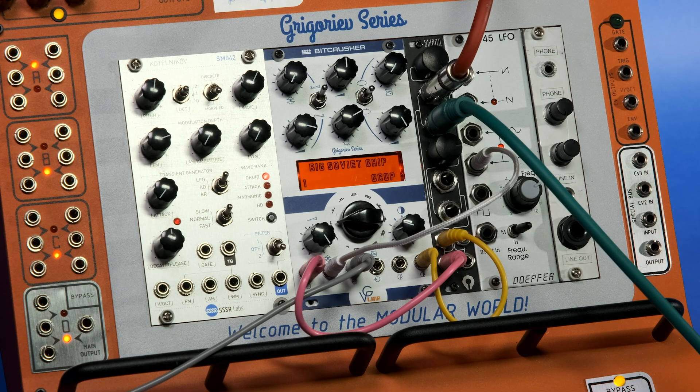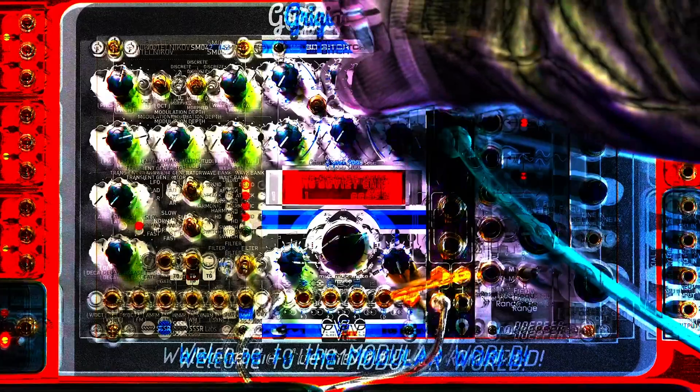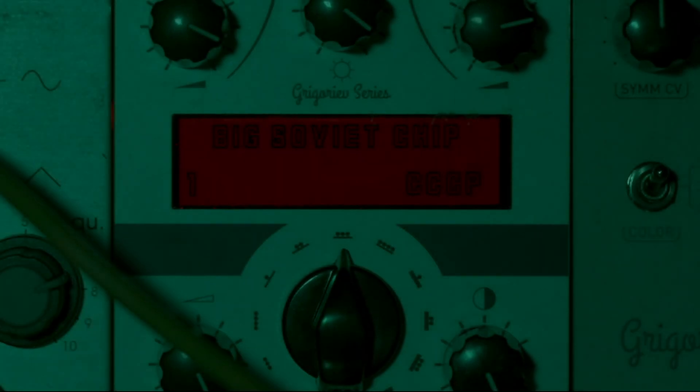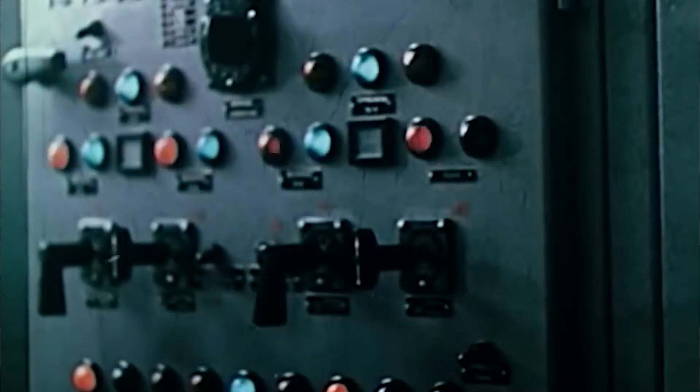Hello, this is VG-Line 12-bit Crusher, a Soviet-era bitcrushing unit. The heart of the module is a big Soviet chip — an authentic Soviet microcircuit used in military measurement equipment. The device also contains some Soviet new old stock components.